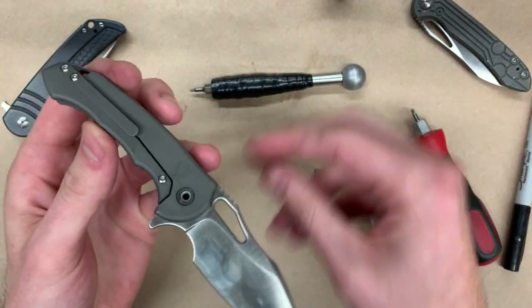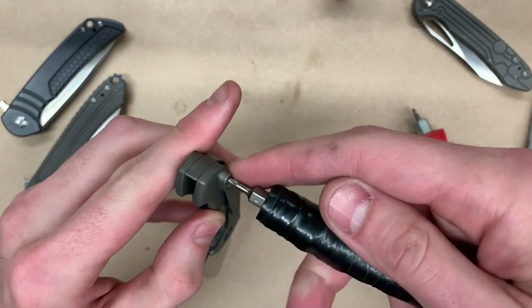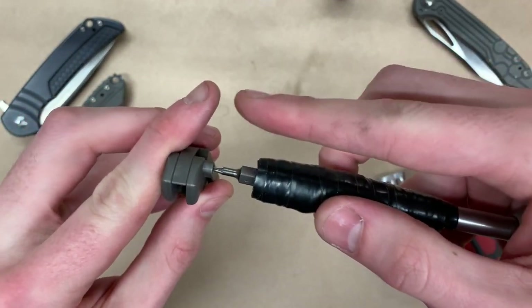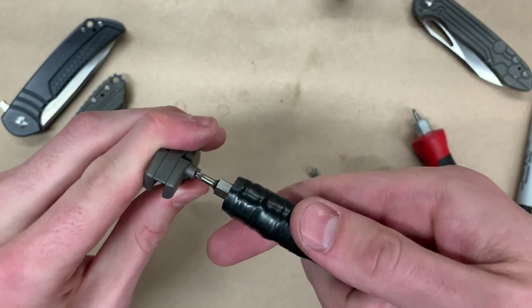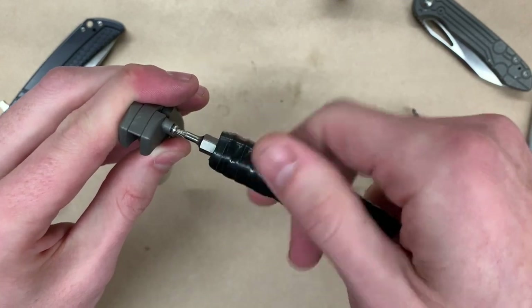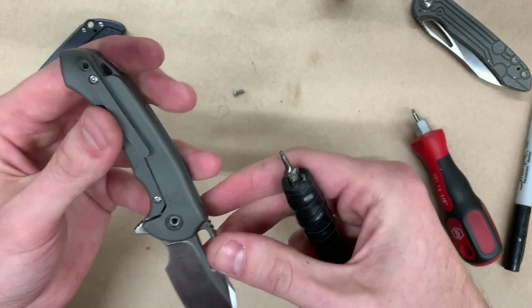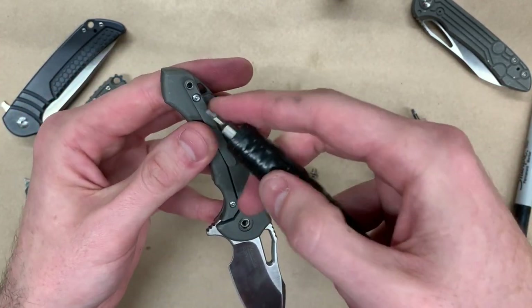Next, we're going to take out the top screw by the pocket clip. With the smaller drivers, you want to make sure you push into the screw while you're turning. Push in and then back it out. Pull this screw out. You can take the entire pocket clip off if you want, but it's not necessary on the Falcon.